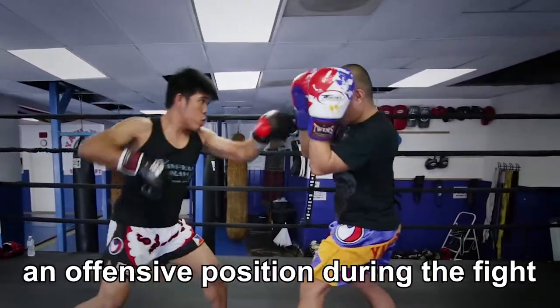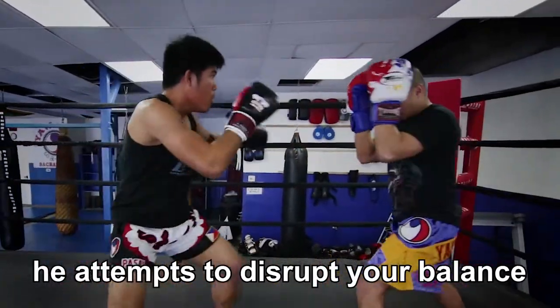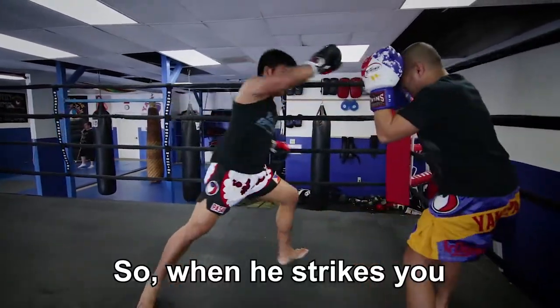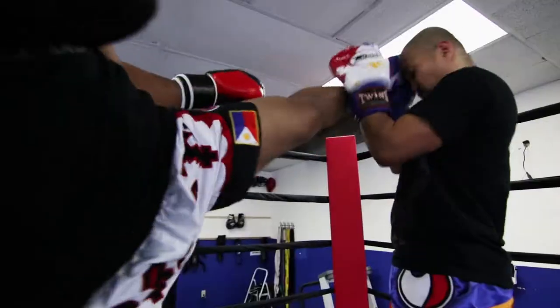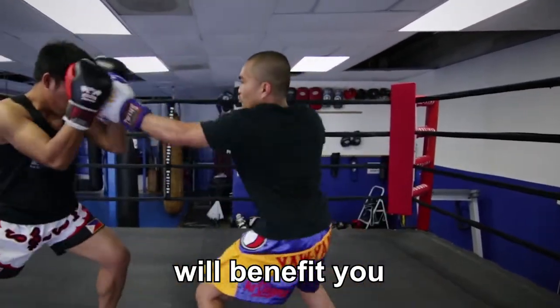Here is the first example. Imagine you are in an offensive position during the fight. While you are striking your opponent, he attempts to disrupt your balance with a roundhouse to your leg. You should be watching for this, so when he strikes you, you are able to quickly evade.